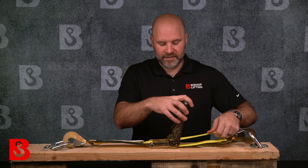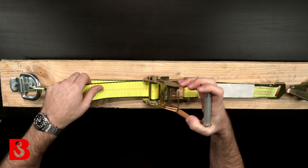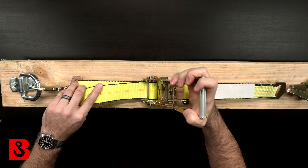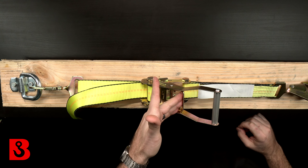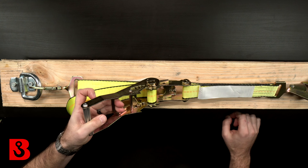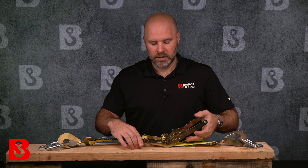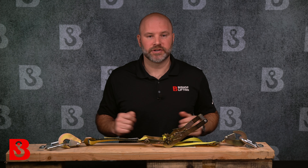Now that I have it hand tight, I'm going to start to ratchet. It starts to wind up and get tight pretty quickly in this short span. I'll go until I think it's good — it is now locked into place. To release it, I'm going to grab this mechanism, pull up, open the handle until I hear the pop, and it's now loose. I can remove my hooks, uninstall the ratchet strap, and we're done.